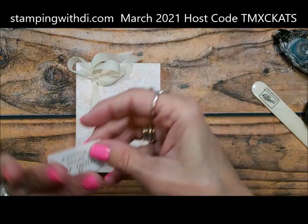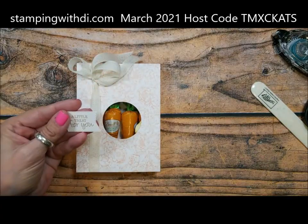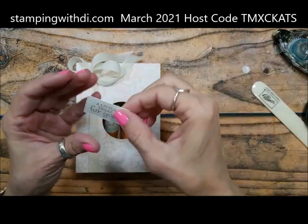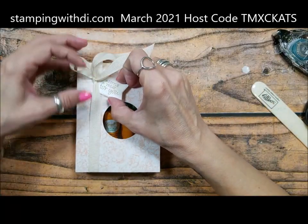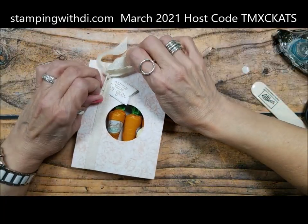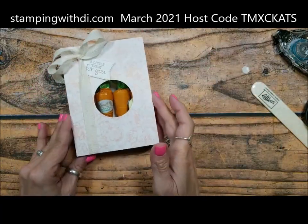So this is a little tag treat for you. What I'm doing is putting a dimensional on there and sticking it up underneath the ribbon so it looks like it's like a tag attached to the ribbon — but it's not really attached to the ribbon. I need to fiddle with that a bit.